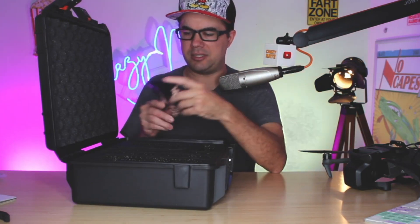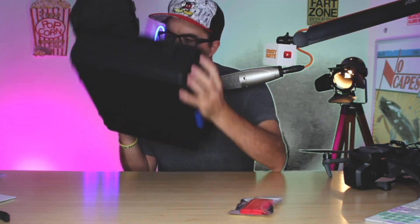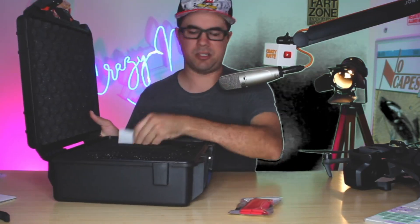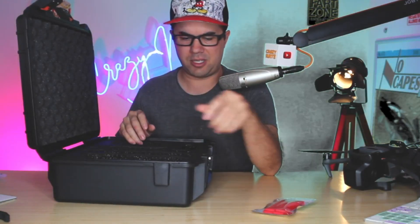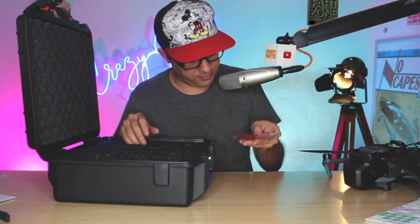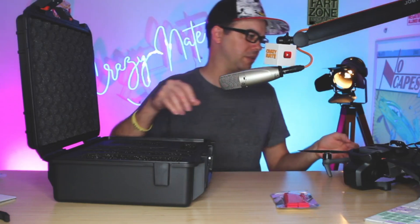It comes with some cable ties. It kind of smells — it's a bit stinky. They also include a moisture-absorbing packet; don't throw that away, keep it in there. The wire ties are nice, though I'm not sure how I'll use them in this situation.